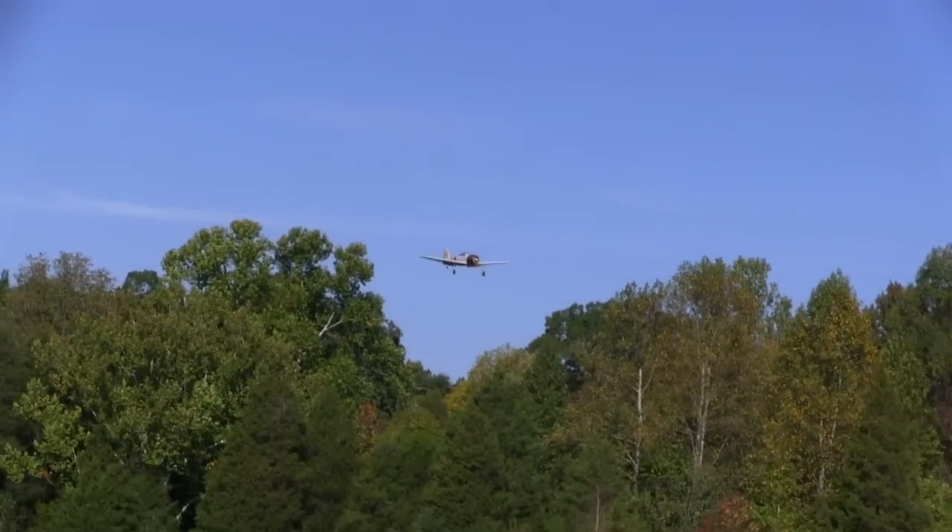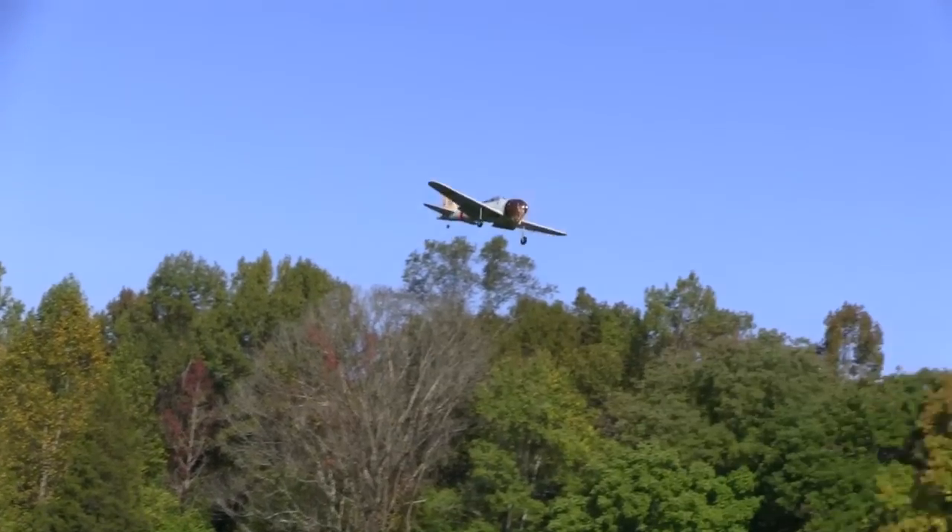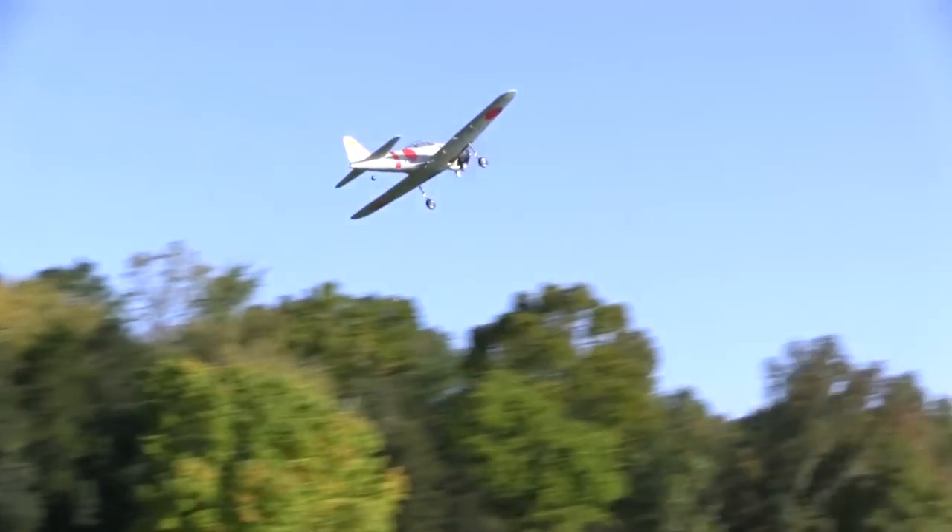Here I put the gear down and went to full flaps just to see how the Zero handled. The wind was bumping it around a little bit — that's not bad. The biggest thing is how slow this thing got going, and that scared me a little bit, so I got on the gas and put the flaps back up.